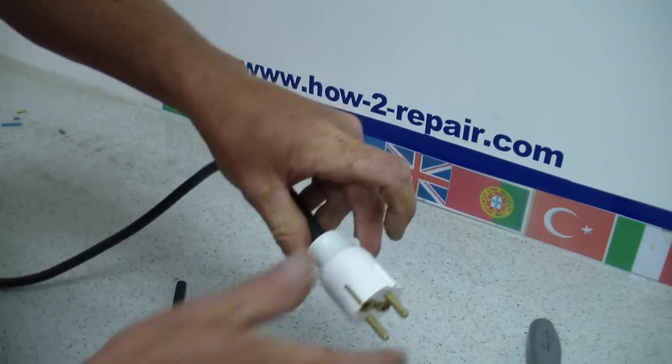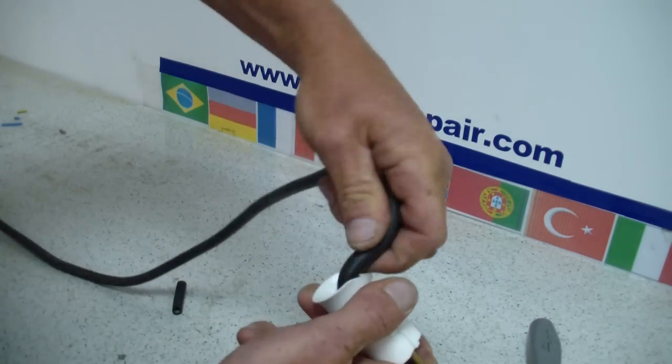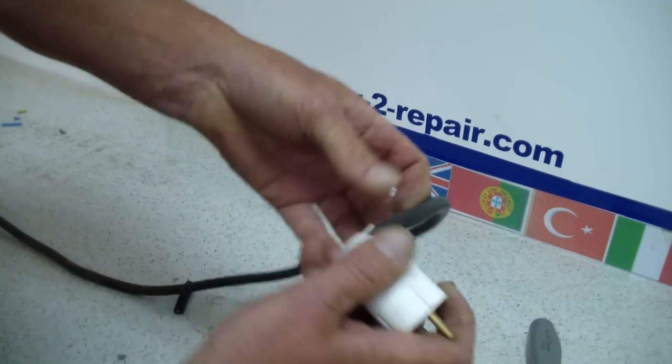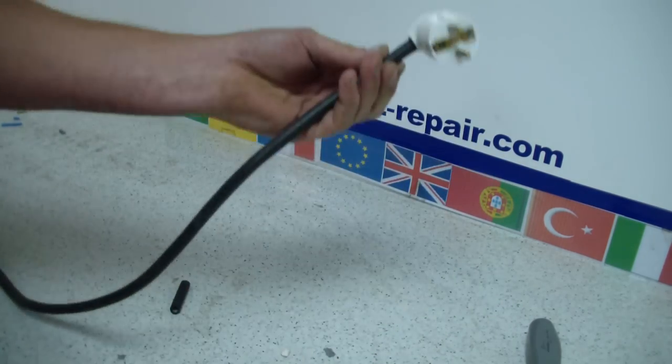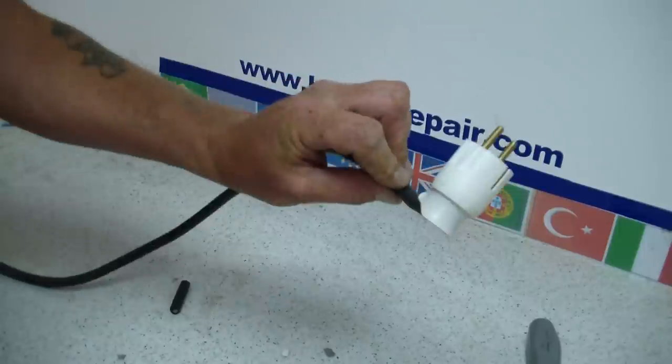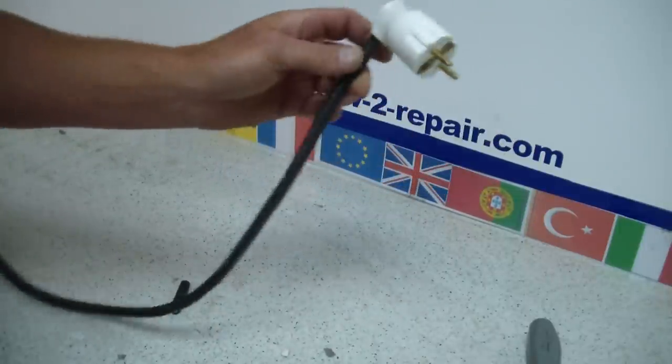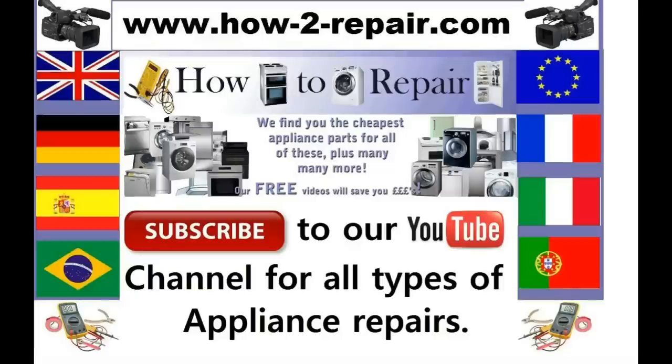And there you go. And as you can see from the front of the plug, it could insert into the socket either way. Thank you very much for watching this video. If you found it useful, please remember to link us to Facebook and your YouTube accounts, or pass us to a friend if you find that you might need help. Thanks very much for watching. Bye-bye.